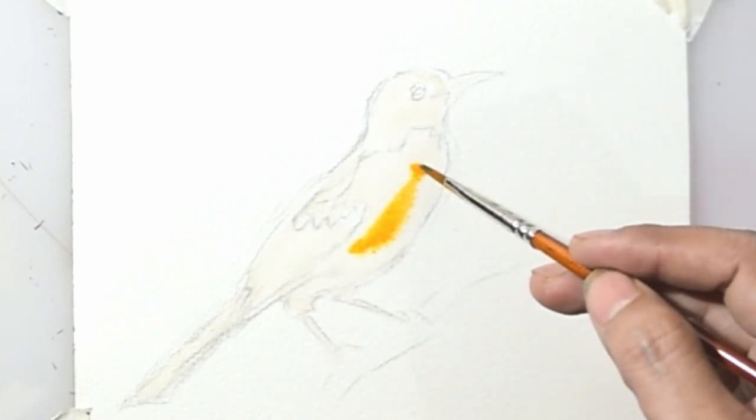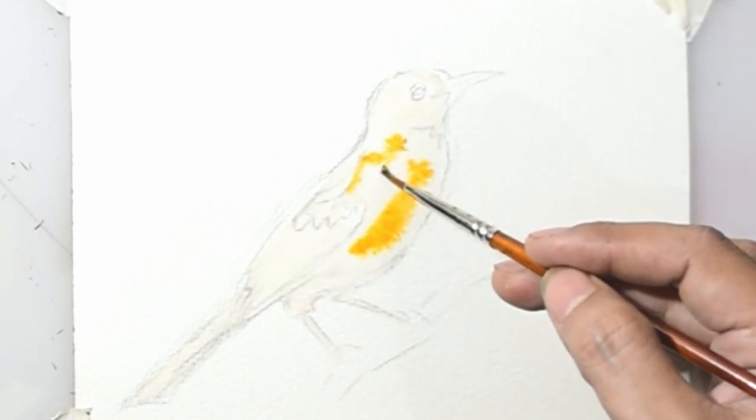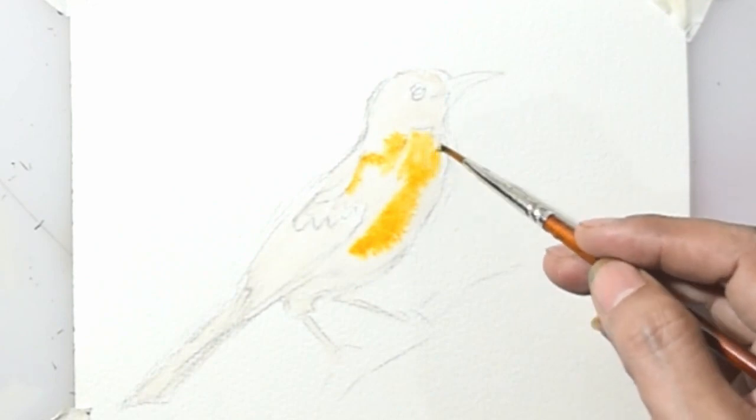Start painting with bright colors. I use yellow like this, and then a darker yellow to make the anatomy.